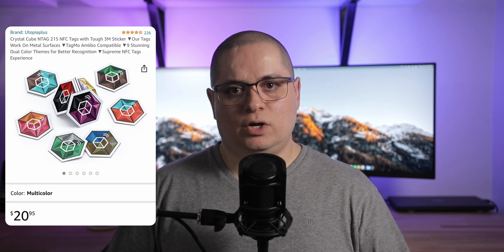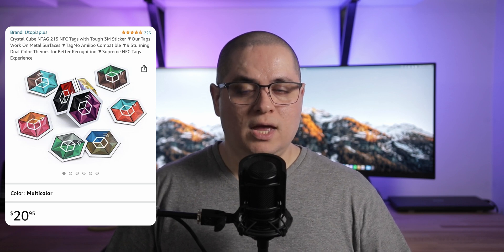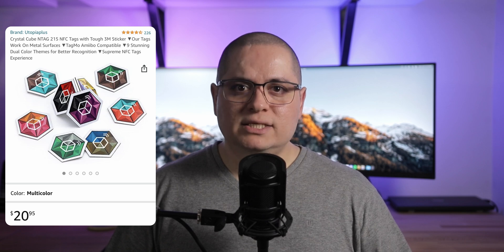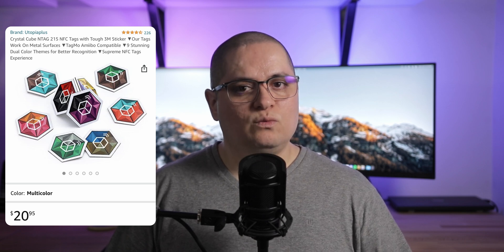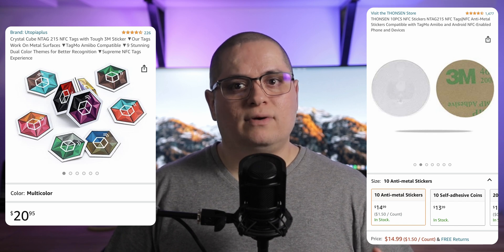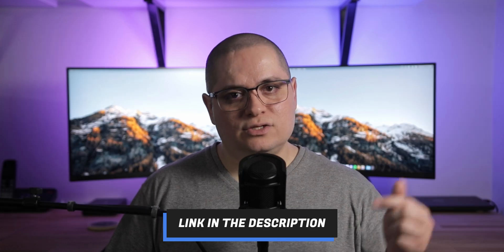They have a ferrite foil which creates a barrier allowing the tag's antenna to function properly. The metal-compatible NFC tags that I recommend are the Crystal Cube NFC tags from Utopia Plus. They come in a pack of 9 and cost around $20. They are pricey, but they have a nice design and work very well. An alternative would be from Thompson — they have a pack of 10 for $10. You can find links for these tags in the description below.